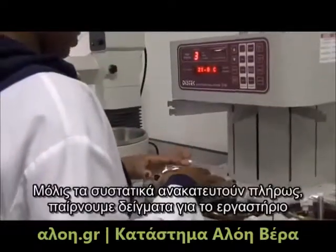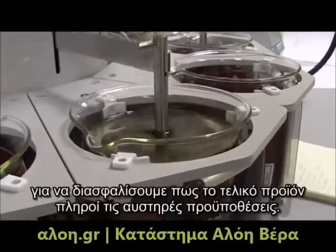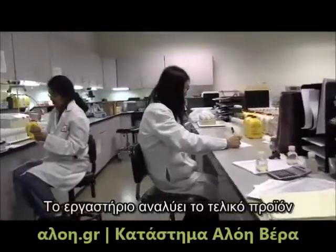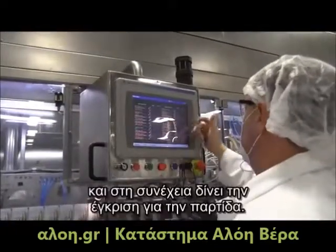After the ingredients are thoroughly blended, samples are taken to our laboratory to ensure the finished product meets the specifications. The laboratory analyzes the finished product to ensure the product meets our quality specifications and then releases the batch.